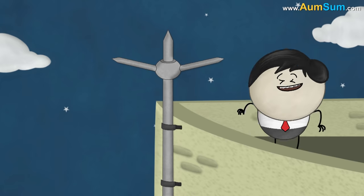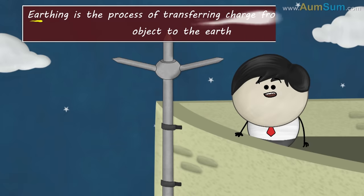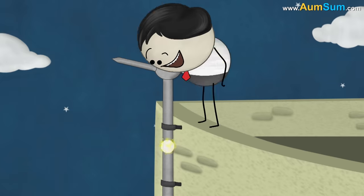They are used for earthing. Earthing is the process of transferring charge from a charged object to the earth. It is done with the help of a lightning rod.